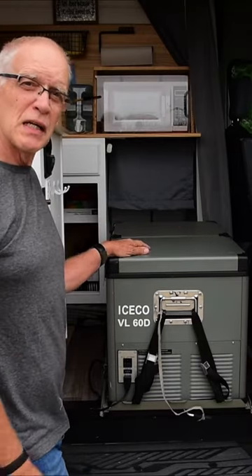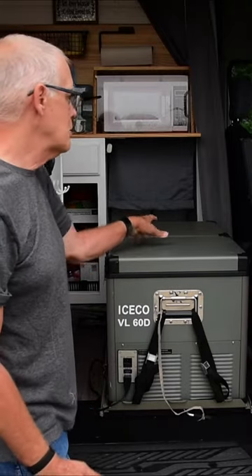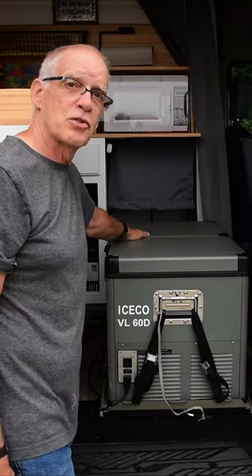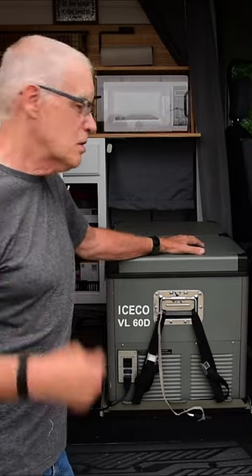This is an Icico BL60D. It has the high-quality Danfoss compressor and it's dual, but you can make it all fridge or all freezer. We typically use the freezer here and the fridge there. You set the temperatures over here and it's wired to our 12-volt power system in the back.